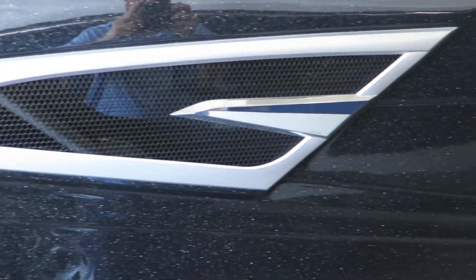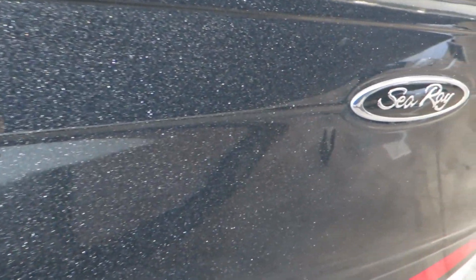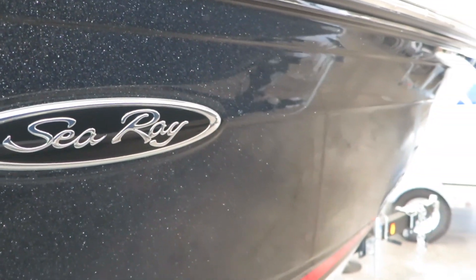As you can see, this boat is a black metallic pearl. It's a metal flake color, so it really sparkles in the sun. It's got a red gel stripe on it as well.